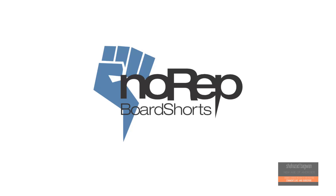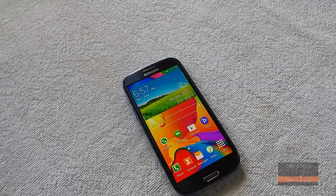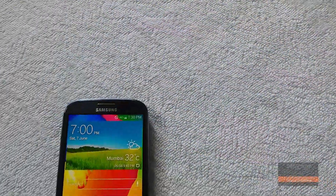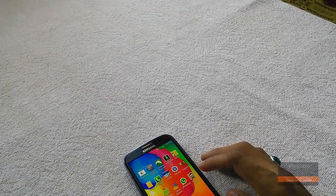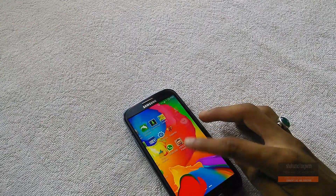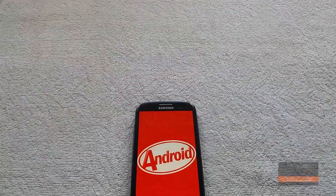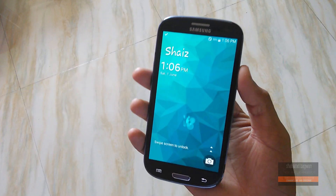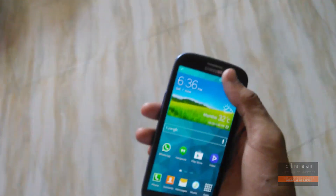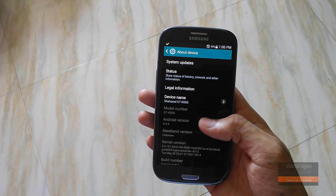This video is sponsored by norepochots.com. Hey, what's up guys, Shahzad here — after a long break but I'm finally back, and today I have my review of HyperMax ROM version 6.1 for Galaxy S3.